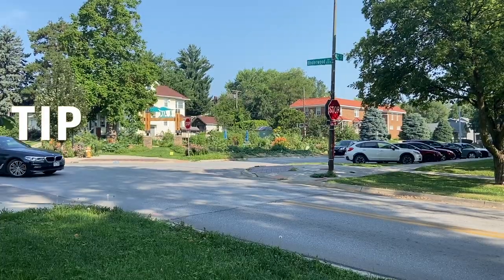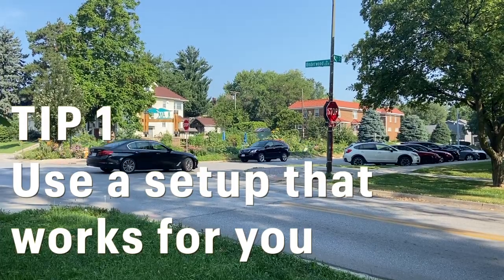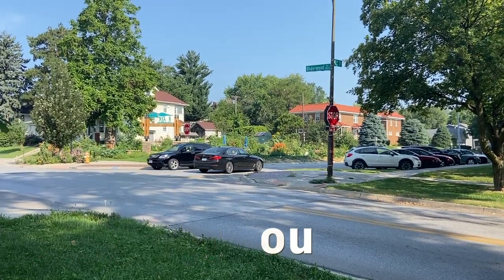Hi, I'm Danny Sabra. Today we're going to talk about tips for urban sketching. You don't need a complicated set to do urban sketching. You can simply use a pencil on paper, a sketchbook, whatever you have handy.